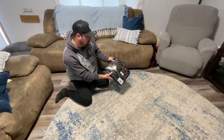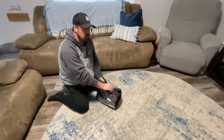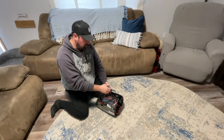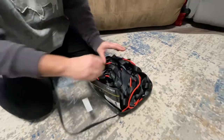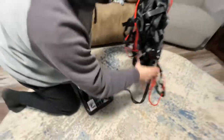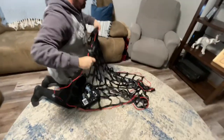Hey, I wanted to show you this Autogen cargo net that I got. I've been using this to strap down some loads when I'm hauling stuff back and forth. It comes in a nice package so it's easy to put away and take back out. So basically when I take this out, it has this big cargo net which I will fold out here, which will go over the top of your load.